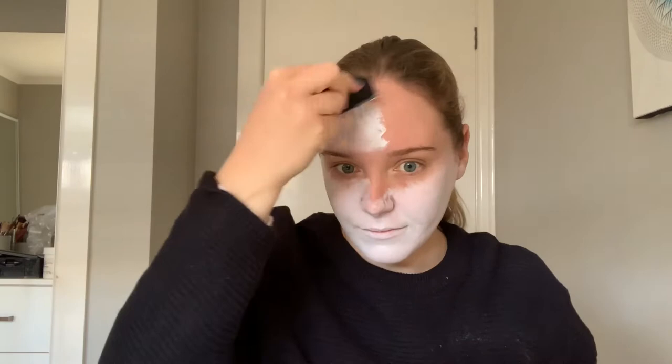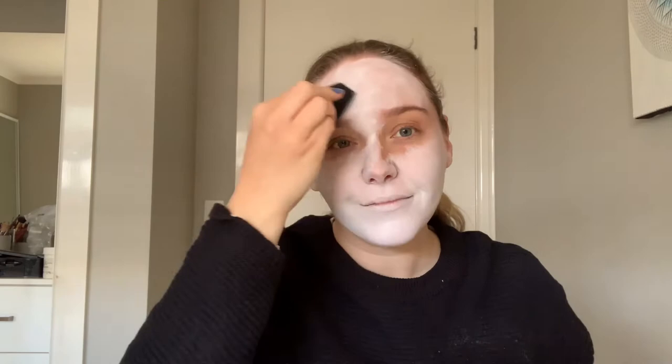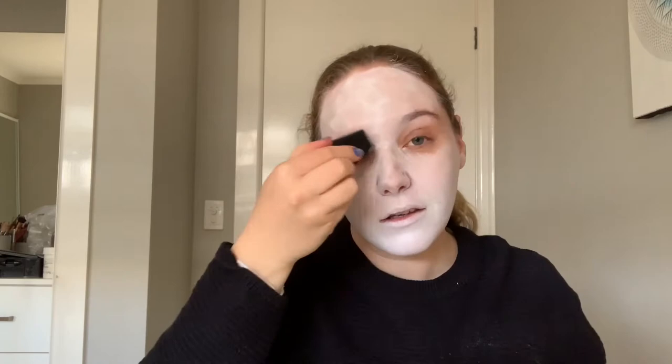Here I'm just applying the white makeup all over my face, blending it onto my ears as well — make sure not to miss the ears. I'm not worrying too much about the eye area because that will just be filled in black later on. I'm also not worrying too much about how perfectly covered the white paint is. This is a Halloween makeup — it can be a little bit messy and fun. So I'm just patting it into my skin.